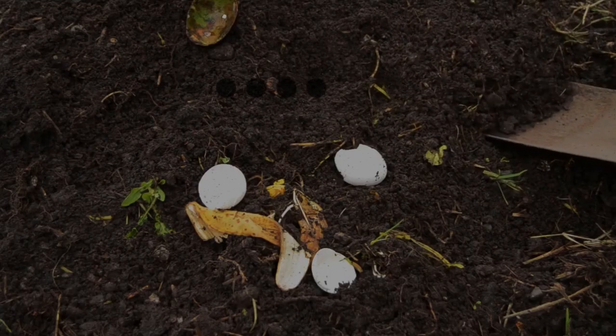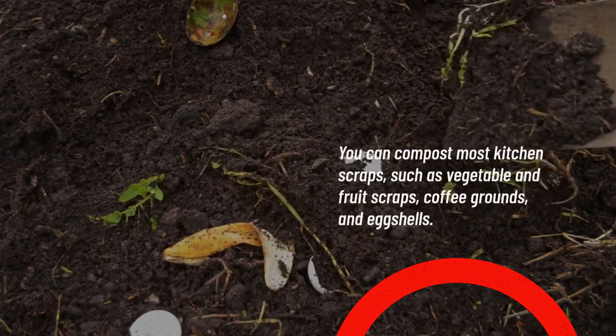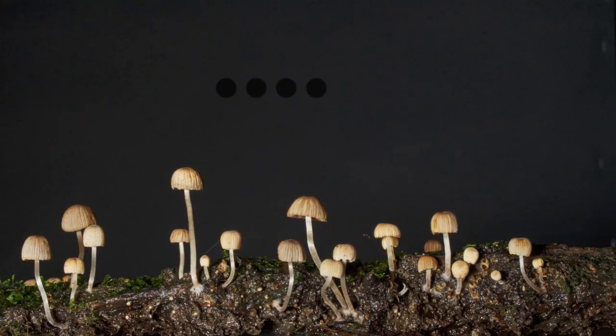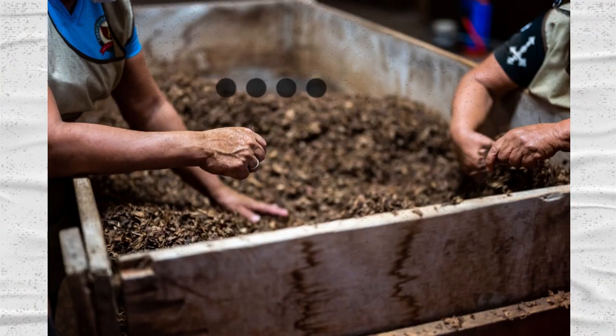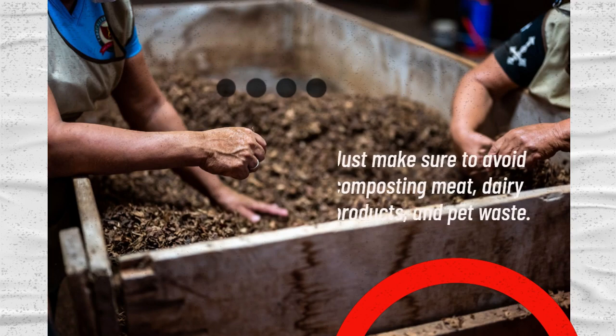You can compost most kitchen scraps, such as vegetable and fruit scraps, coffee grounds, and eggshells. You can also compost yard waste, such as grass clippings, leaves, and small twigs. Just make sure to avoid composting meat, dairy products, and pet waste.